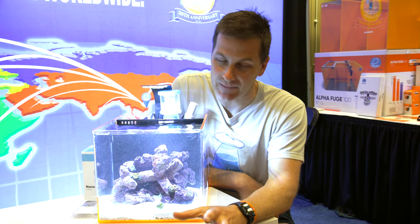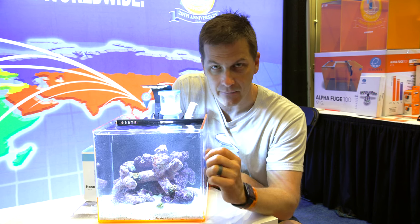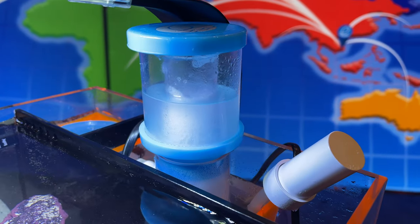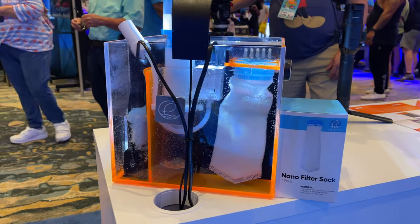The nano tank movement is still going strong in the saltwater tank hobby, and eShop says they have the only reef ready nano tank. What makes it reef ready in their mind? The protein skimmer — it fits natively in the back chamber of this four gallon tank. You don't have to mod anything; it slides right in.